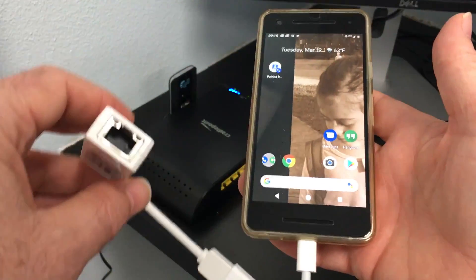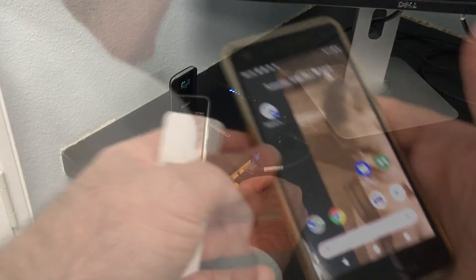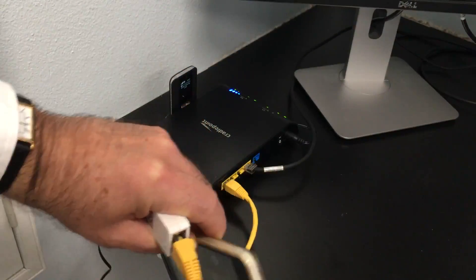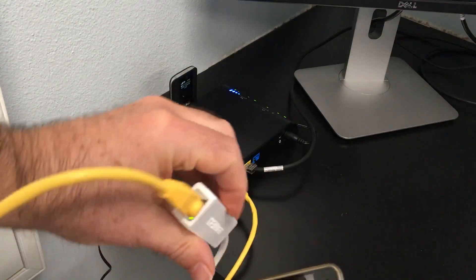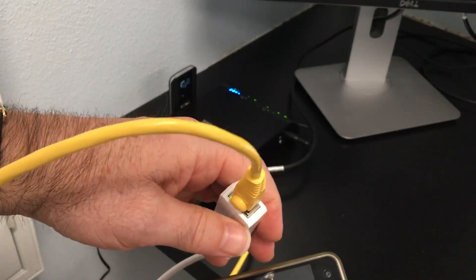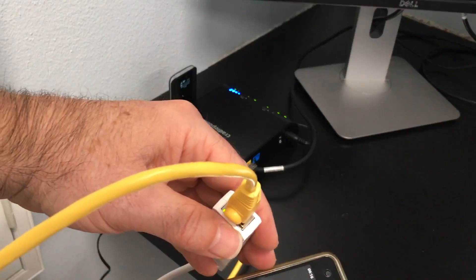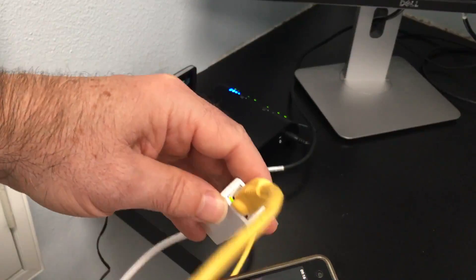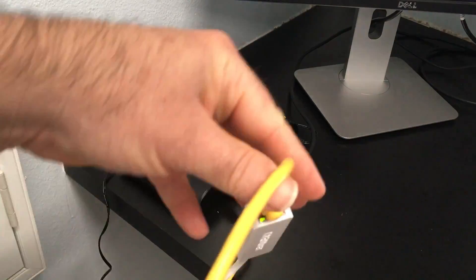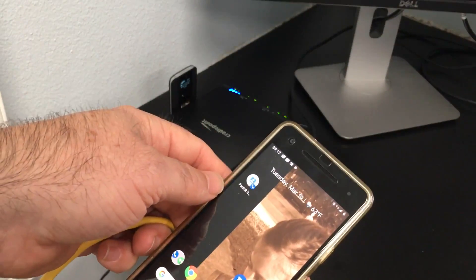So I hooked it up to a router. I've got my wire coming from the router, I plugged it into my NIC — network interface card — and I've got a little green blinky light, which is good. I should get a light on the other side too if I'm passing traffic, and it eventually comes on. The green blinky light is a good sign.